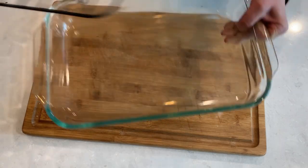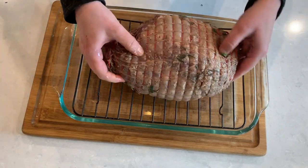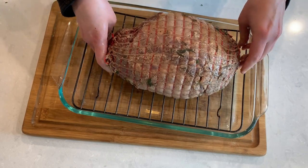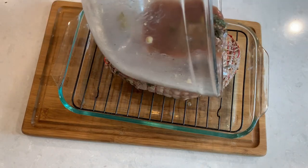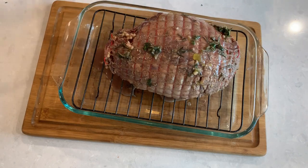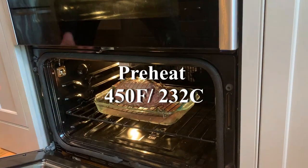Place your leg of lamb on a roasting pan — as you can see I don't have a roasting pan so I'm improvising. Make sure to place the lamb fat side up. Now let's empty out the remainder of the marinade over the lamb and place the pan in the oven. My oven has been preheated to 450 degrees Fahrenheit, which is about 230 degrees Celsius.